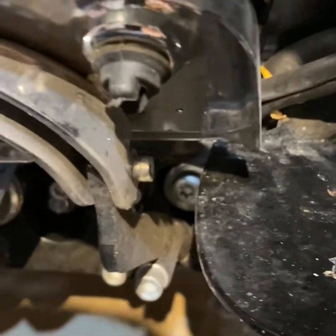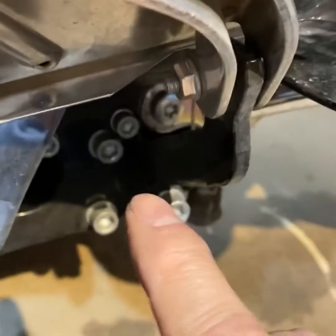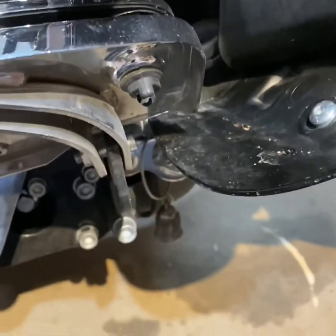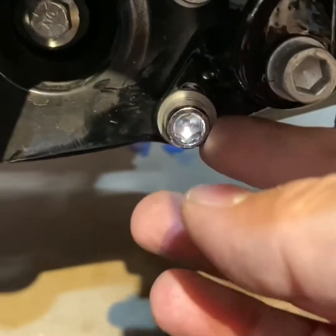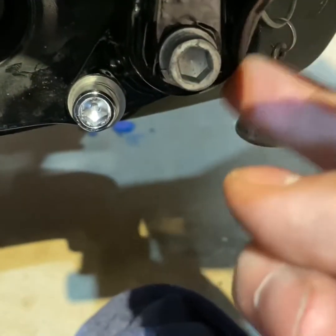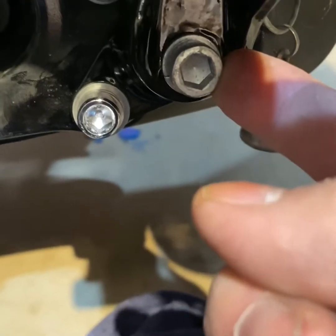The first thing you've got to get off is the front bolt that holds the floorboard on — it's right there. Then it has a bolt back here. I got on a roll so I missed showing you the bolts, but you've got to get the two bolts on the bottom. Right here this bolt — there's a new one in the package — you're going to use the same one that you take off for this one.